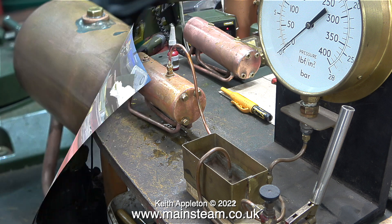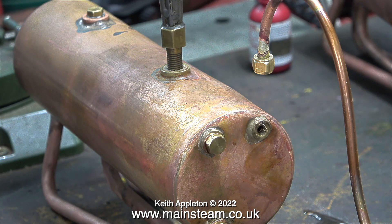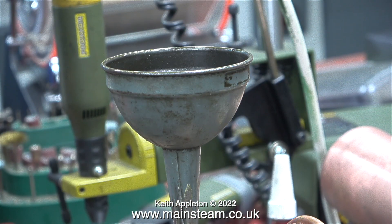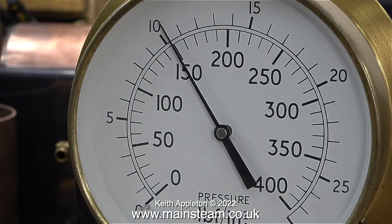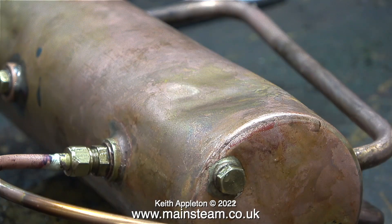This next bit is important: you need to fully fill the boiler with water — there must be no air left inside whatsoever. I removed the main filler plug and fitted a funnel, and also raised the end of the boiler where I'd removed the blanking plug. All I need to do now is fill the boiler with water. I pumped the boiler up to 150 PSI. The 500 series boilers are designed to run at 60 PSI, so really the hydraulic test only needs to be 120 PSI.